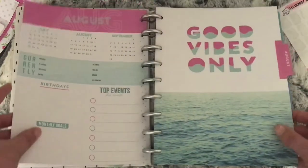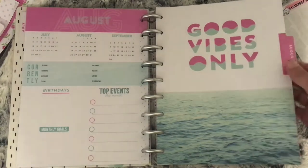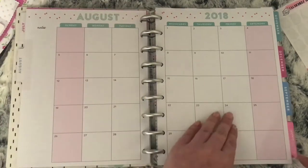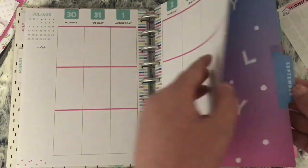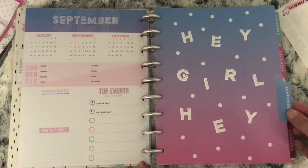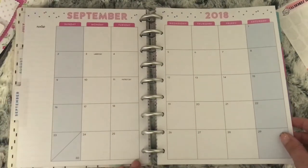I'll just show you all the monthlies now. The divider for August says Good Vibes, and you've got pink on the monthly. Moving on to September — the divider has a lovely galaxy look, it says Hey Girl Hey, and you have blue for September.